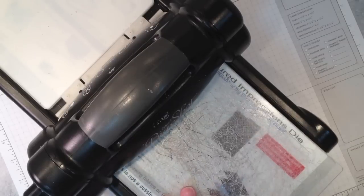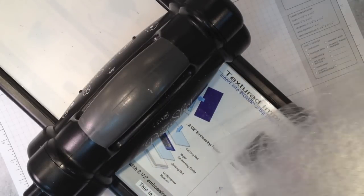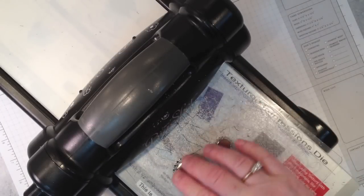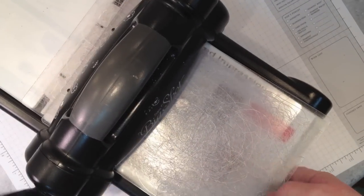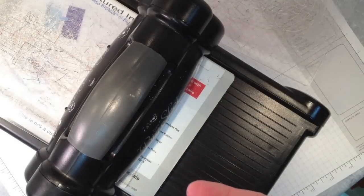You have your platform with no tabs out, acrylic plate, and then your bottle caps — I usually do them face down. Then another acrylic plate, and you roll it through the Big Shot. And this is what you get.